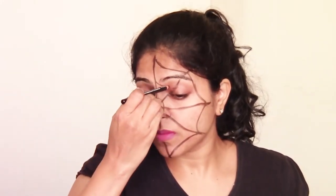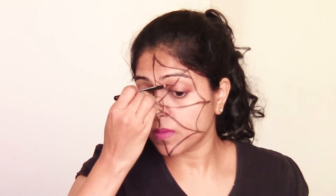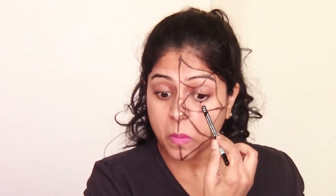You can actually avoid the eye area if you want, and just do the line from the head till the eyebrow and from the corner of the eye till the nose. You don't really have to do it on the eye, but I will still go ahead and do it because I want to show you how this looks.